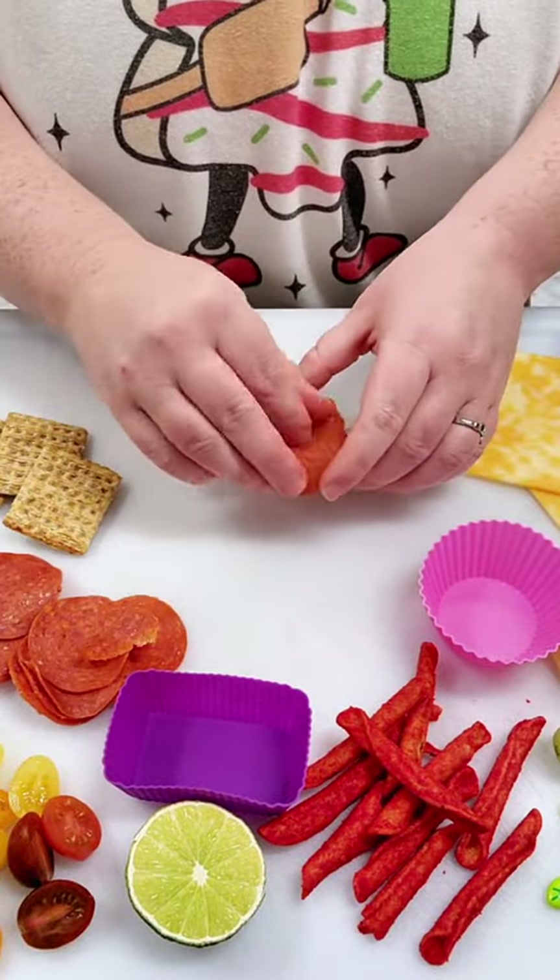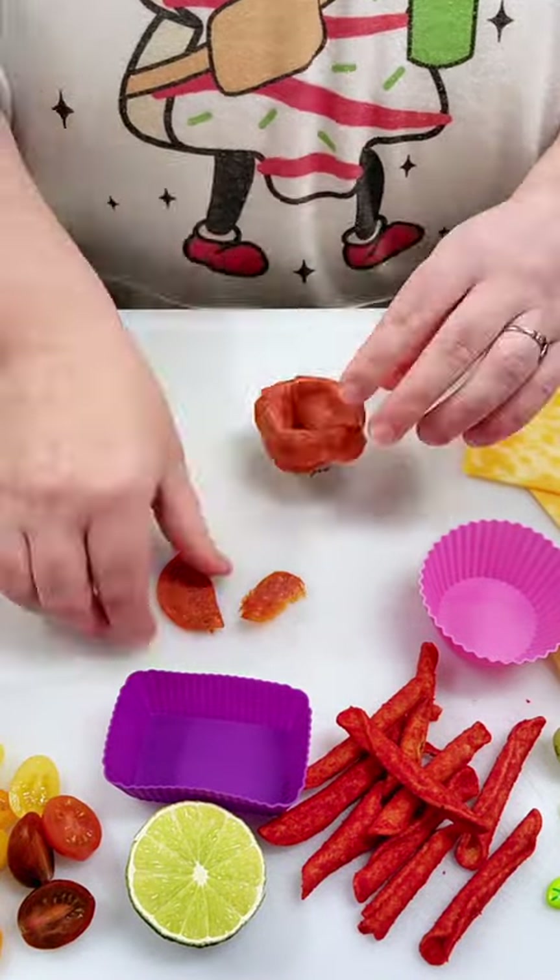Today for lunch for my daughter, we're going to be doing kind of like a mini Lunchables or charcuterie style thing.